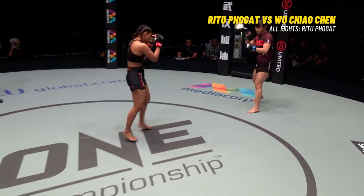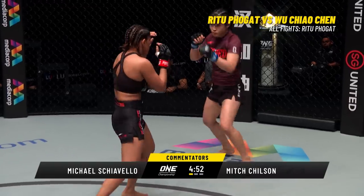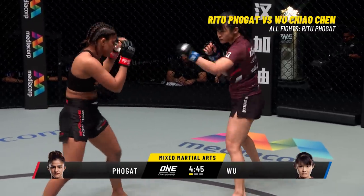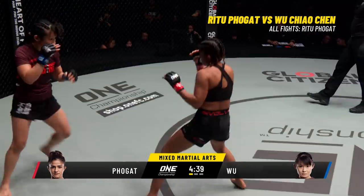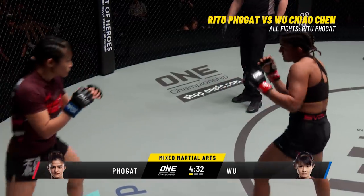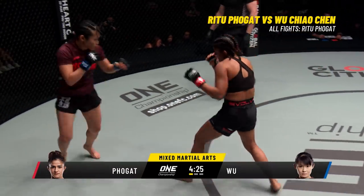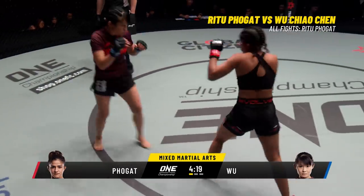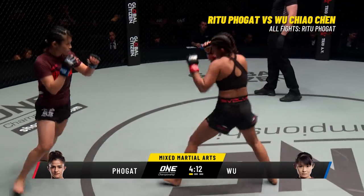Wu Chao Chen needs to keep it standing and work that kickboxing and Muay Thai technique. You can already see Ritu Folgat is nice and light on her feet — she's on the balls, moving around, pushing forward, controlling the center of the circle. Wu Chao Chen's got to keep her head moving and lower her center of gravity, just in case Folgat tries to slide in and attack one of those single legs or double legs. Wu Chao Chen does have an impressive 18-2 kickboxing and sanda record. Can she hammer the legs and try to slow down Ritu Folgat? Folgat controlling the center circle, Wu Chao Chen on the outside.